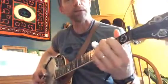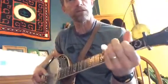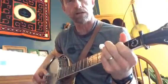This is not exactly how he plays it, but this is a good intro into some of the things you need to know to play Jed Clampett.